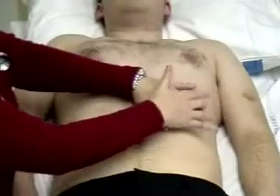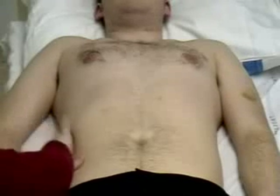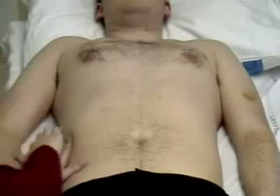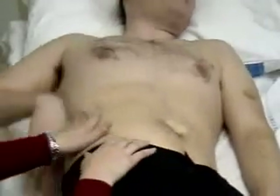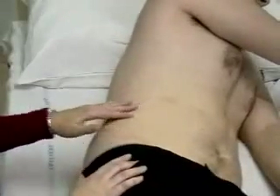Percussing again in the left hypochondrium. Finally, percussing for shifting dullness. Percussing in the flank — the note should be resonant. If there's any dullness in the flank, ask the patient to roll over onto their left-hand side and percuss again to ensure the dullness has shifted.